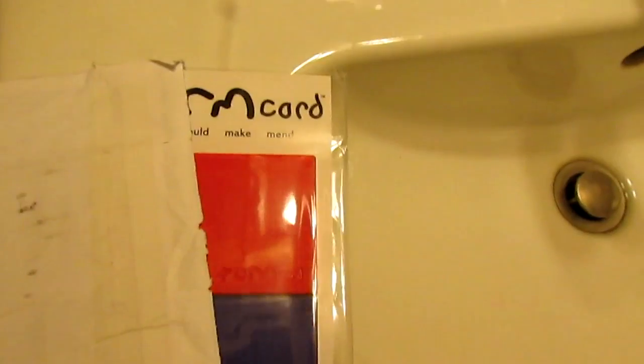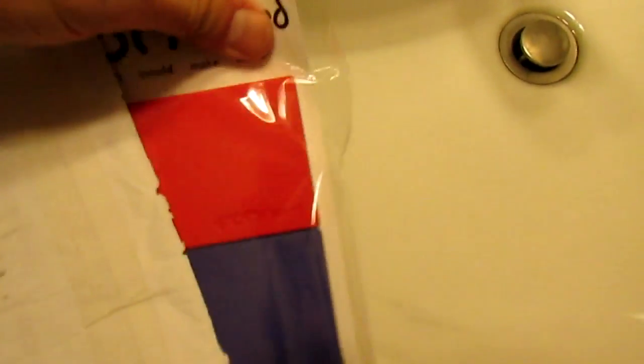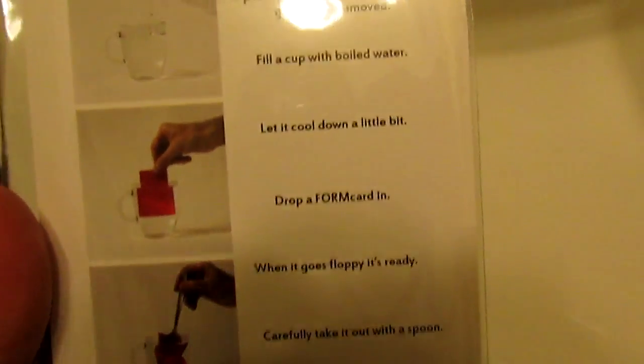All right, this is the form card and I just got this today. It just comes in a regular white envelope. Slide it out. That's what's in the envelope — form card. There's some instructions on the back.